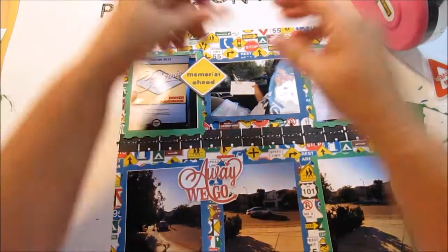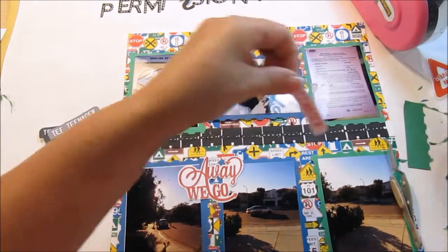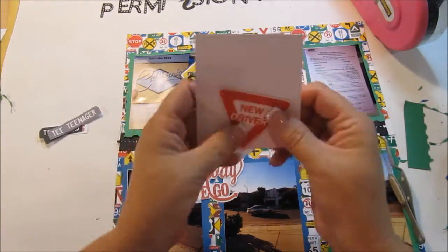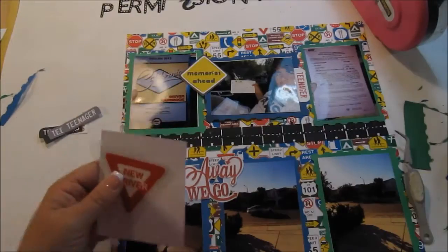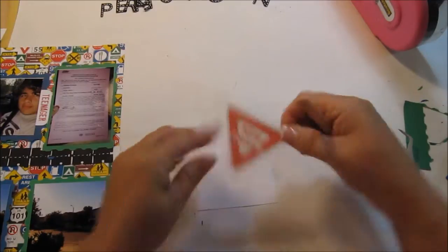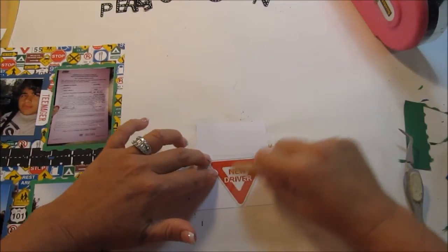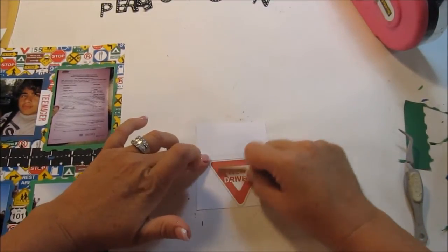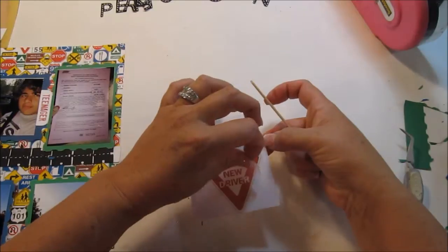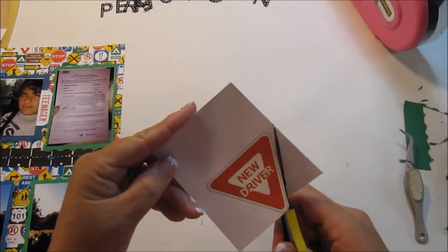I grabbed my ATG and then realized I still needed to put the title up. These tags are from the Silhouette as well — you get six of them, but I couldn't find the image number. This is a rub-on from Karen Foster Design — I bought these so long ago I totally forgot I had them. I'm not too keen on rub-ons but this one turned out really well. I put it against a piece of white paper and fussy cut it with a little border.